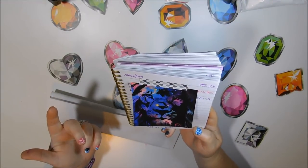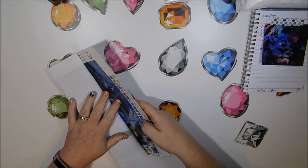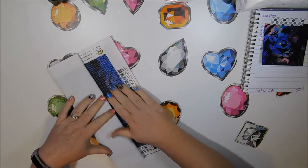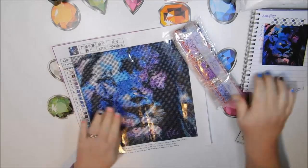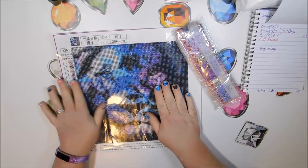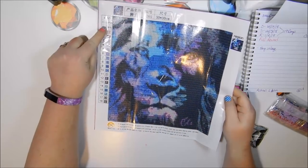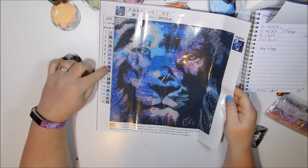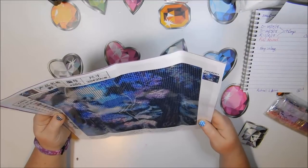Here's what it looks like — I love the blues and purples so this is just perfect. I think this is supposed to be like a Leo, a thing for astrological signs. It's definitely 30 by 30 and it has 18 colors. One thing I love about New Frog is that the symbols they use are very simple — one through eight and then letters. That's always a good thing in my book.